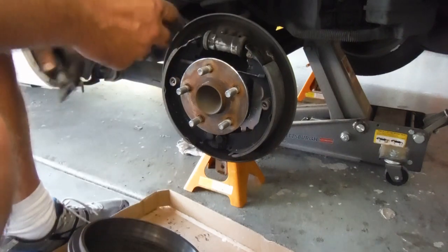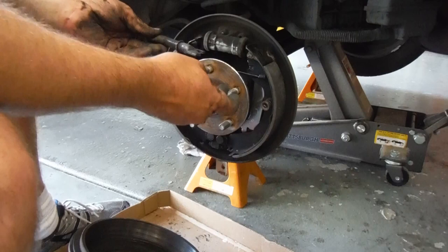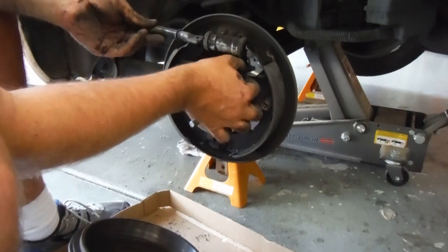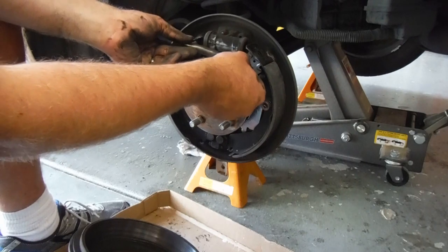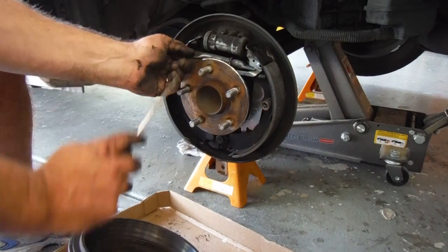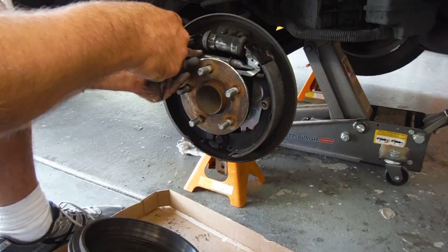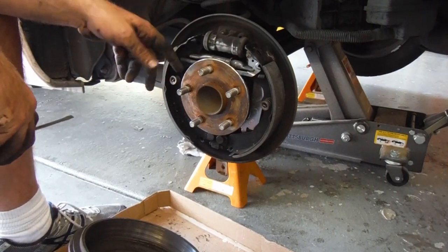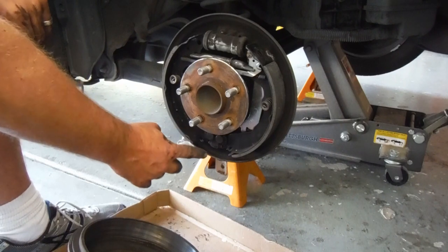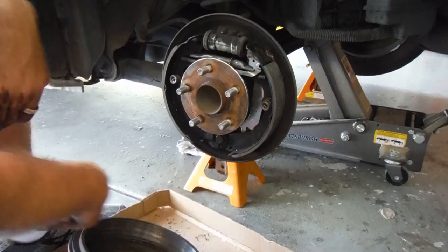Now we've got two parts we need to squeeze in there. We've got this little threaded rod that I've cleaned up and put some grease on. We need to get that in there and then we also need to get our little adjustment arm — those are sometimes tricky, but that's in. The arm is in place and we know which side goes where. Any time you're pulling these out like this, make sure you're not going to blow out that wheel cylinder. Make sure everything is centered, and when doing the bottom, make sure the brake shoes are all the way in on that little ledge so they're not going to pop off on you.